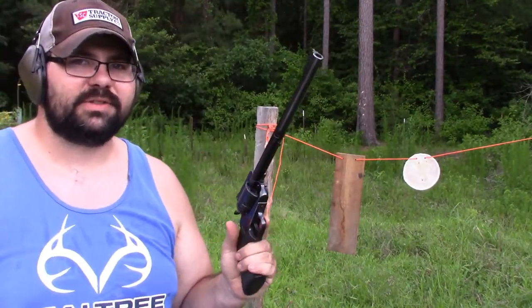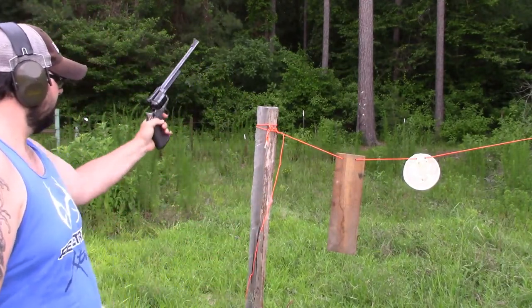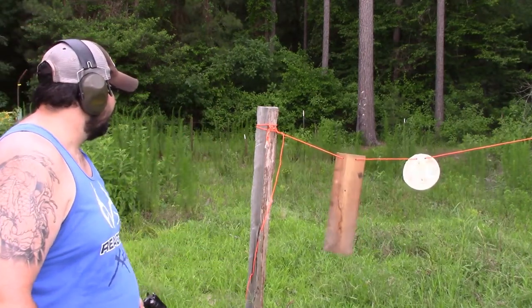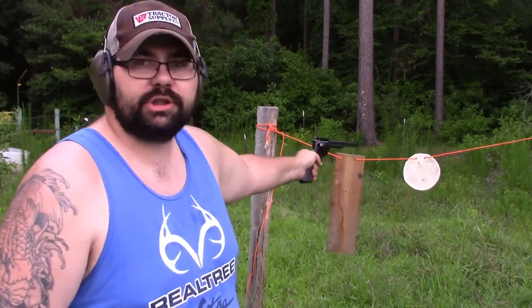Well, we can't stop there — we've got to use the 44 sledgehammer and see what it does. This is a 10-and-a-half inch sledgehammer. We're going to shoot the board first. Holy macaroni! As you can see, there's a hole going through the board. It did not break the board, but we do have a hole through it.